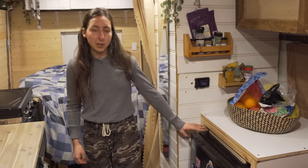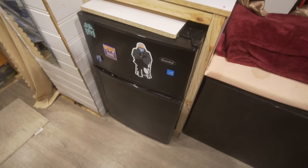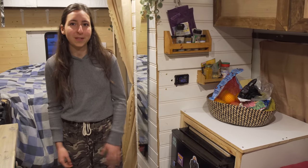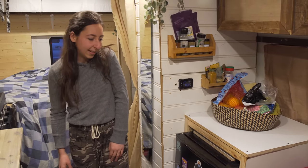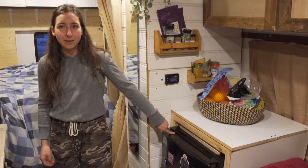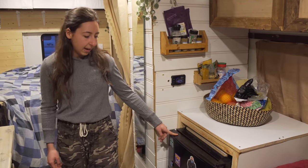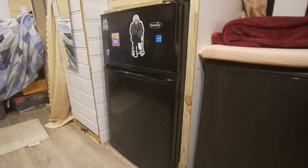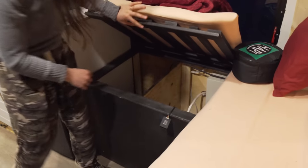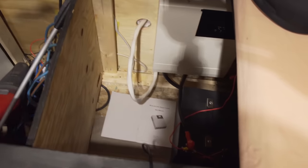This is a super simple fridge I got from someone who was throwing it out — it was part of their bar. We tried to do everything on a budget and reuse as much as possible, getting things for free. It uses a lot of power but it's worth it since I have shore power, and it's been fine even off-grid.